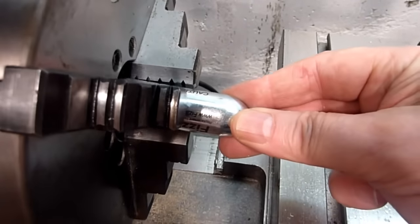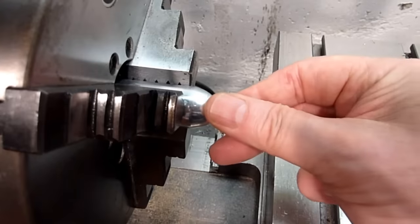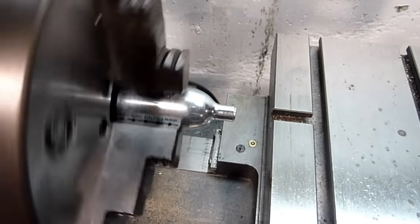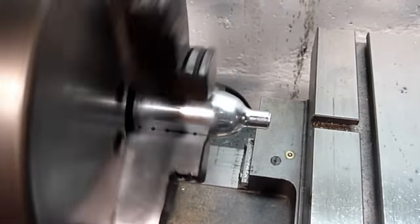Chucking the cartridge into a three-jaw chuck, not too tightly. As it turns, you will see that it's somewhat eccentric, but that won't make any difference in the long run.